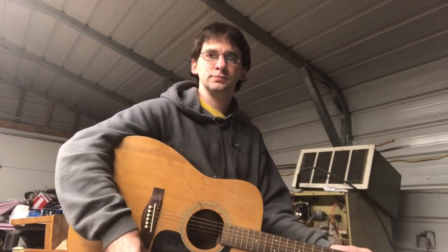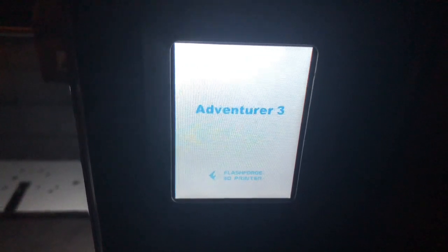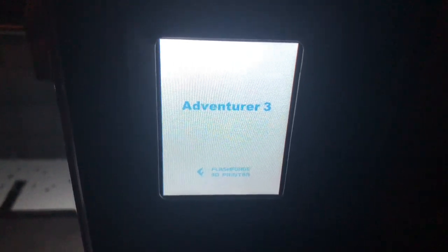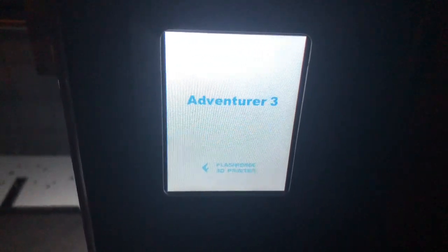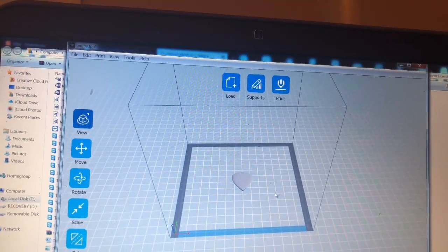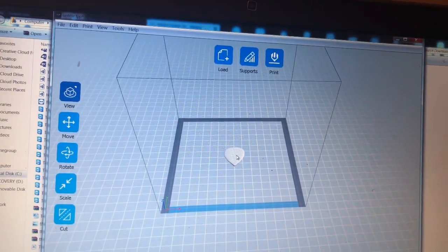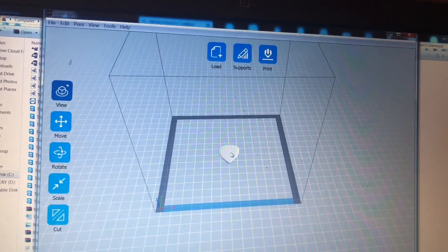Today we're printing out something pretty cool — a guitar pick. It's 3D printing time. Today we're going to be 3D printing a guitar pick. It's very simple, and we'll try it out and see what happens.